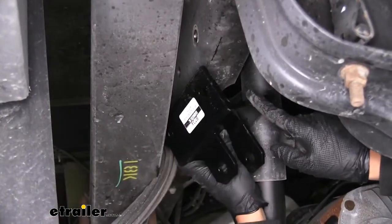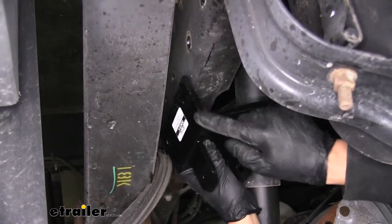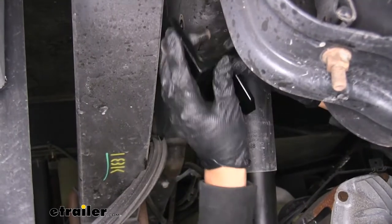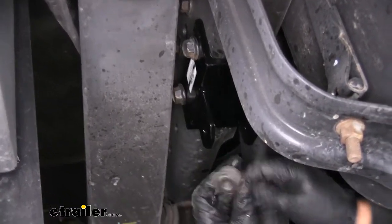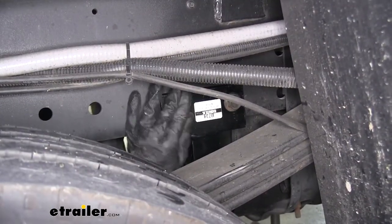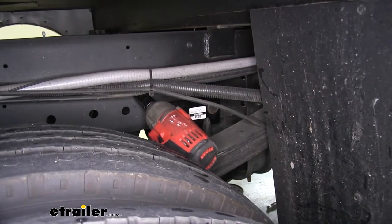With the bolts removed from both sides, we're going to grab our frame bracket. You'll see it's going to have two tabs coming down, and then an L-shape with two holes in it. That L-shape with the holes is going to go on the outside of the frame, and the holes will match up with the holes we removed the bolts from. We'll pass the bolts through our bracket, line it up with the holes in our frame, and put them back through. On the inside, we'll put those keeper nuts back in place and get everything hand tight so the keeper nuts won't fall off and the bracket will stay on the frame. Then we can come back with that 21mm socket and make sure they're nice and snug. Now that this side is on, we're going to repeat the same process for the other side as well.